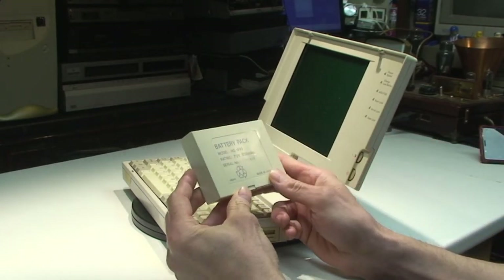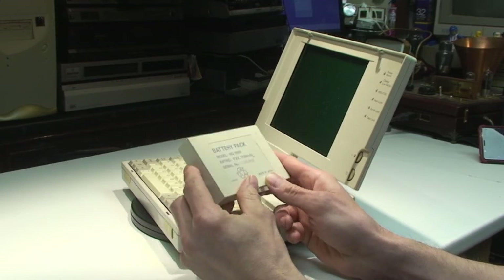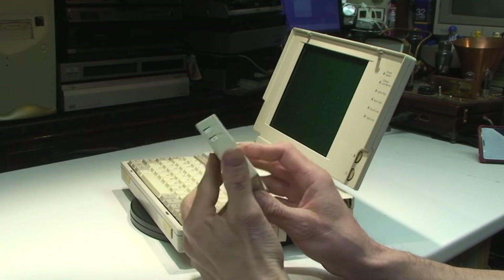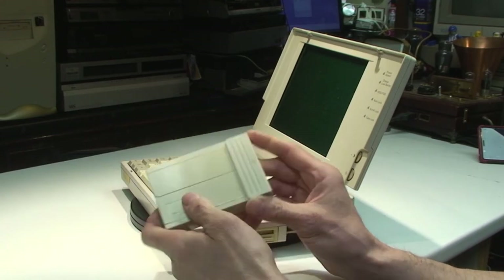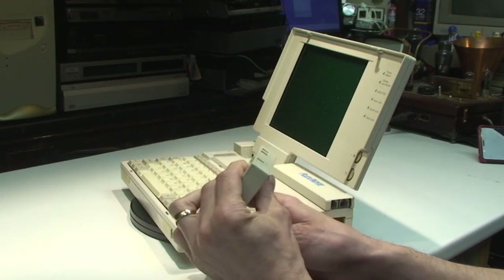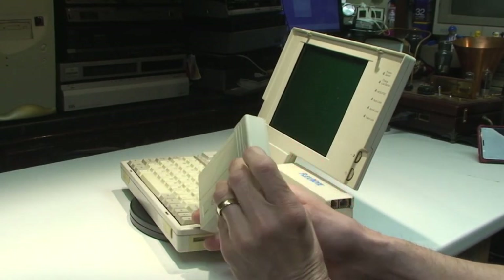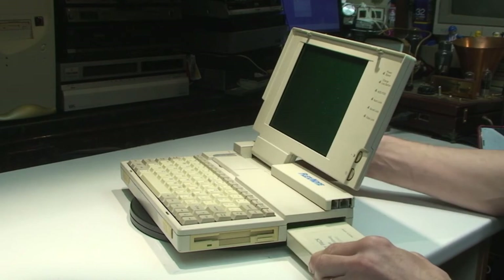It's a battery pack, model HQ1999, 7.2V, 1700mAh, made in Japan. I should imagine that's probably a nickel metal hydride or nickel cadmium battery. It's not leaked, thank goodness. Sometimes when they're left in like this they do tend to leak, but this one seems to be okay.